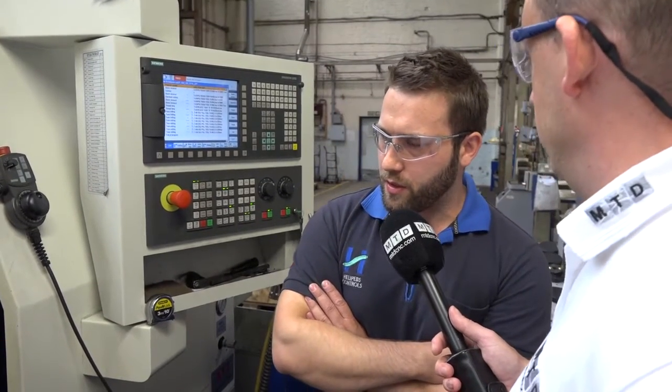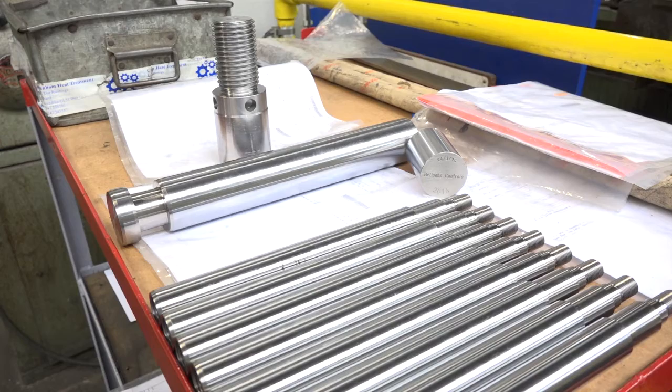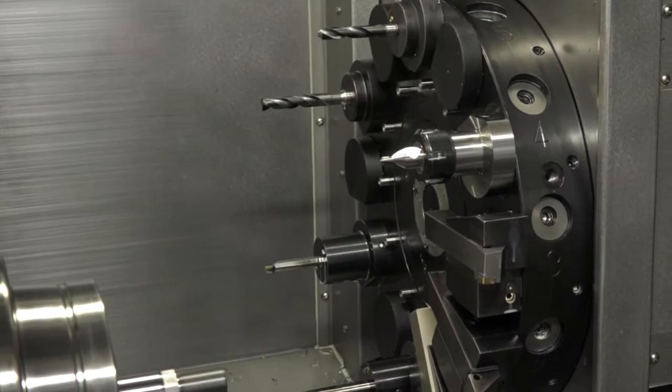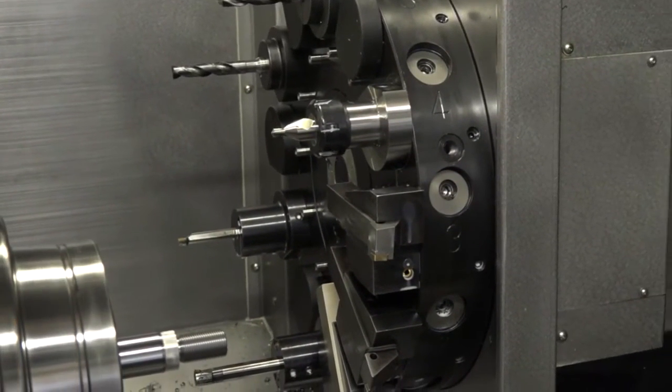Do you know much about the size and what you can achieve with it? The maximum bar we could use on here is about three inches. We can go up to three inches — the maximum I've got at the moment is two and a half, but we're looking into doing bigger bars. The Y-axis and the turret are an integral part because they help with certain functions like engraving, milling, and off-centre drilling. We're experimenting with a couple of things now that we haven't done in the past, taking the business into a different area.